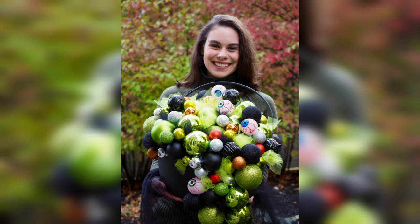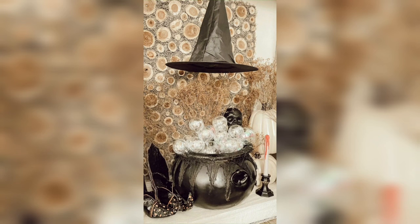To give your cauldron that extra dash of witchy charm, don't forget to drape some fake spiderwebs over the top. You can also go a step further and add plastic insects, toads, or any other spooky critters to enhance the eerie ambience.